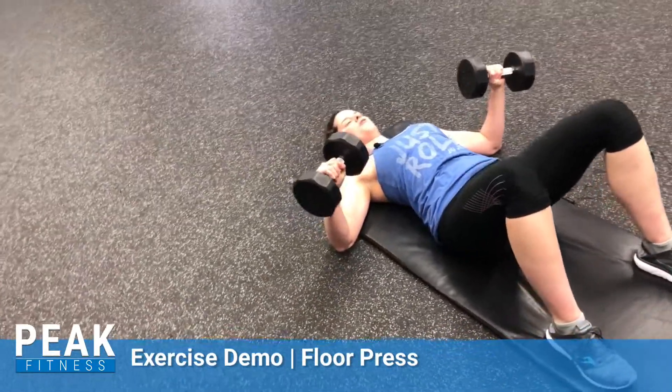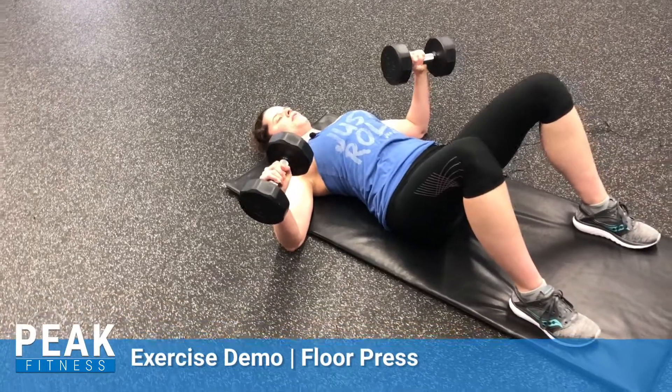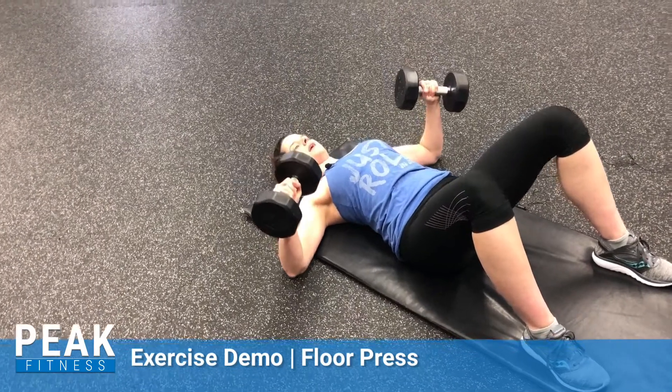Knuckles straight up. From here, engage your shoulder blades. Keep them nice and flush, a little pinched against the floor. Press straight up, right back down to the floor.